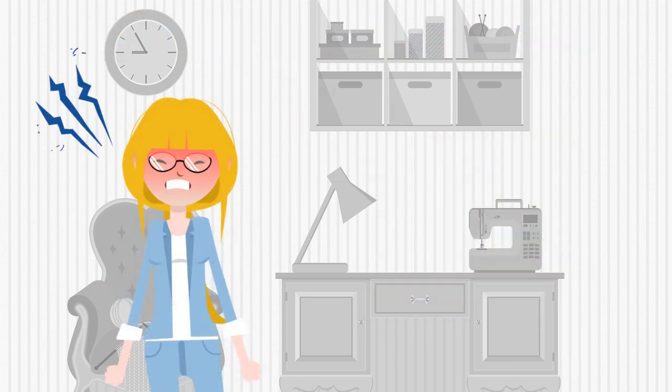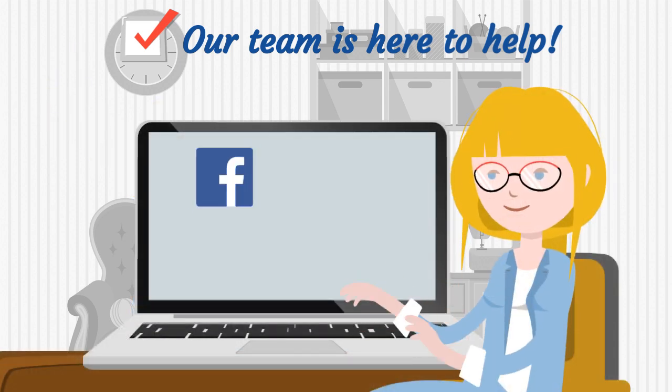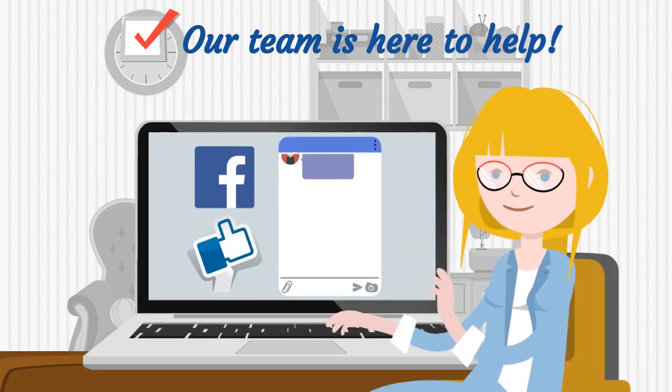But what if I get stuck? No problem. Our team of BOM specialists are available to help. You can also join Facebook groups for each project and reach out to others in the program.